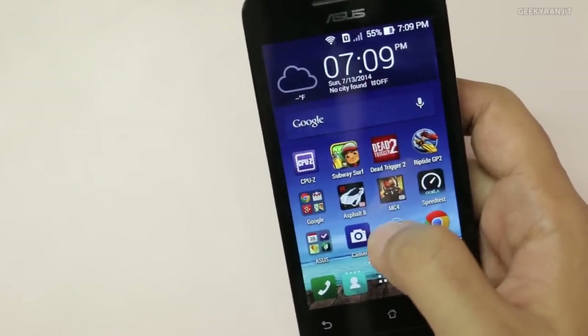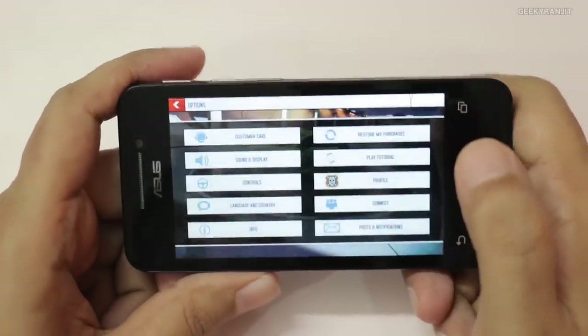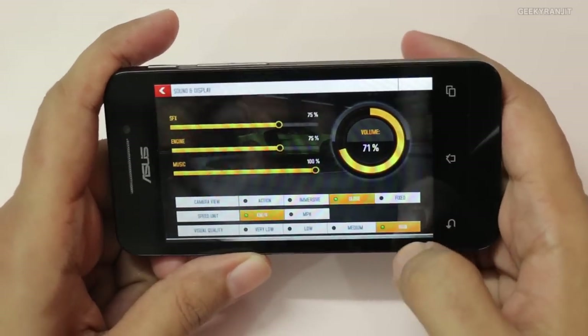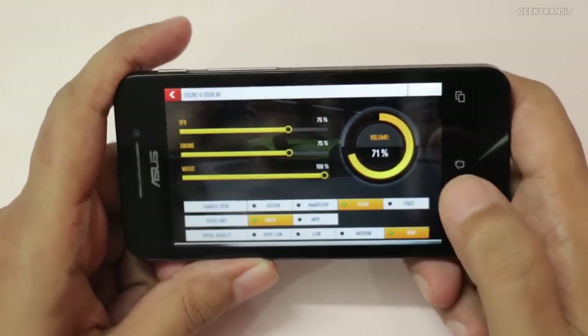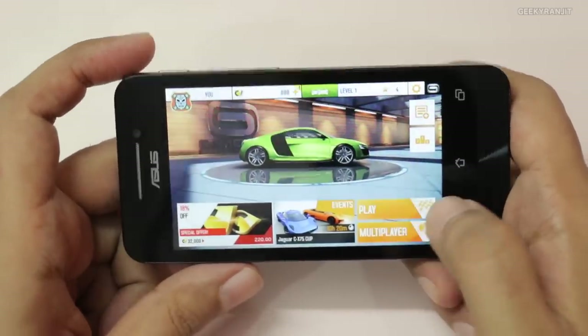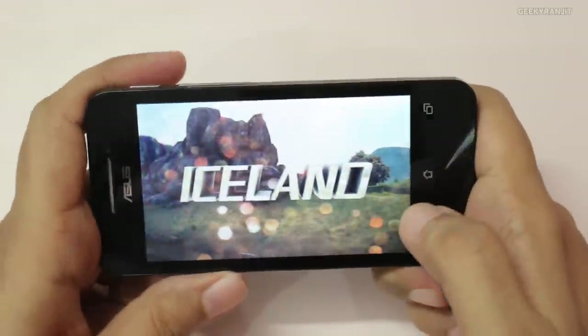Let's now try Asphalt 8. Before I start, let me show you the graphics settings. Note that I have kept the graphics settings at the highest level. I'm going to use on-screen steering. Let's play a few levels — we're going to play the Iceland level.